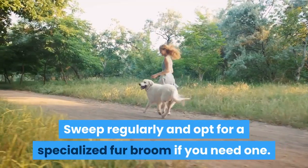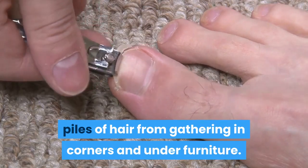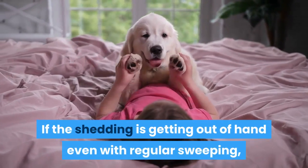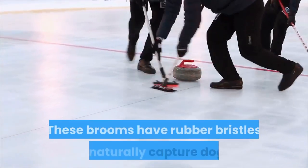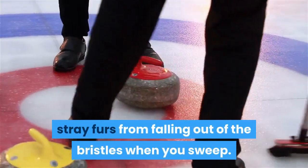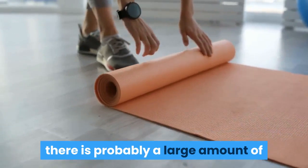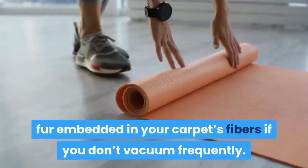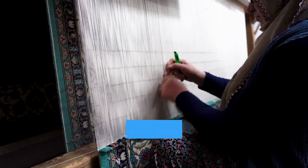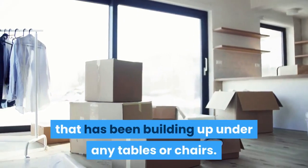Sweep regularly and opt for a specialized fur broom if you need one. Sweeping your floors prevents large piles of hair from gathering in corners and under furniture. Use a broom to sweep your floors at least once a week. If the shedding is getting out of hand even with regular sweeping, purchase a special fur broom. These brooms have rubber bristles that naturally capture dog fur and make it easier to keep stray furs from falling out of the bristles when you sweep. Vacuum your carpeting regularly with a strong vacuum cleaner. There is probably a large amount of fur embedded in your carpet's fibers if you don't vacuum frequently. Get a high-quality vacuum and clean your carpets thoroughly at least once a week. Move furniture around as needed to remove the hair that has been building up under any tables or chairs.